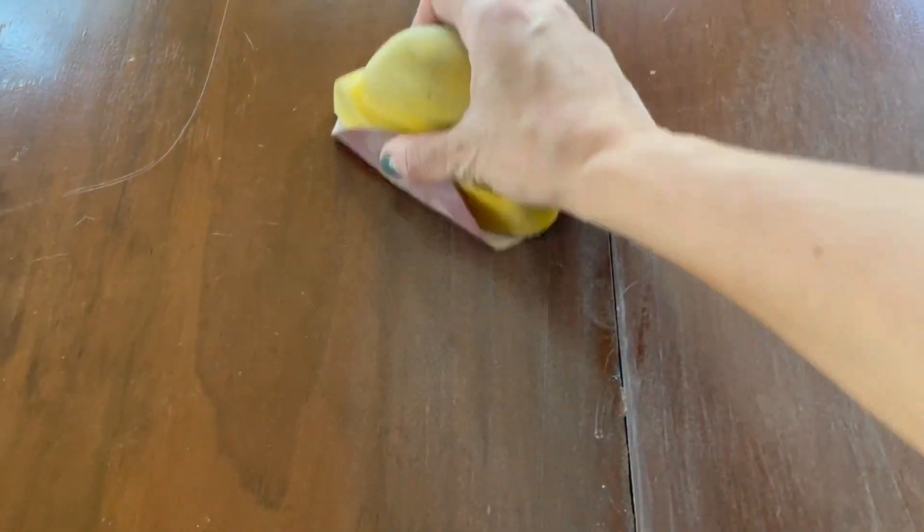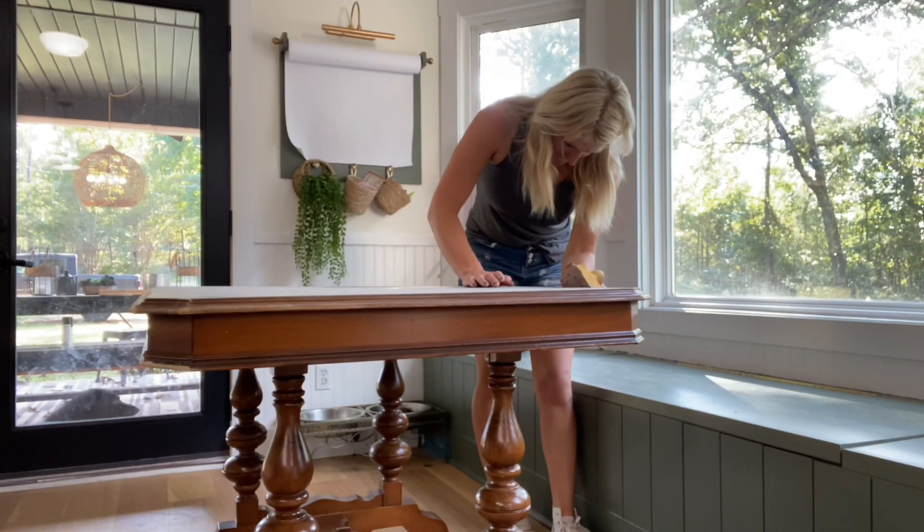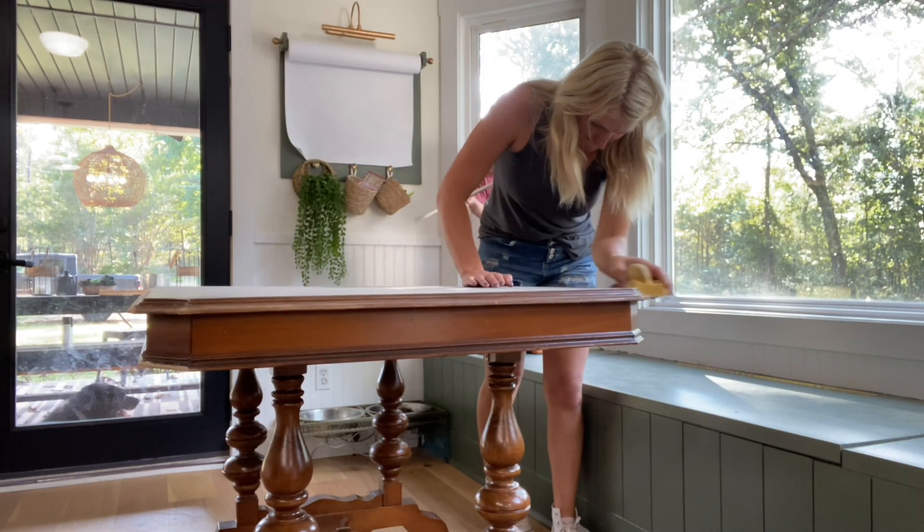Start by wiping down the table with one part alcohol and one part water. If your table has a glossy finish on it, use 120 grit sandpaper to lightly scuff it up to give it some tooth.